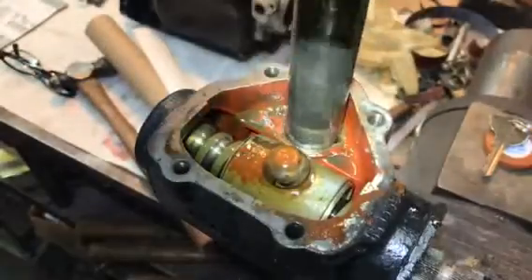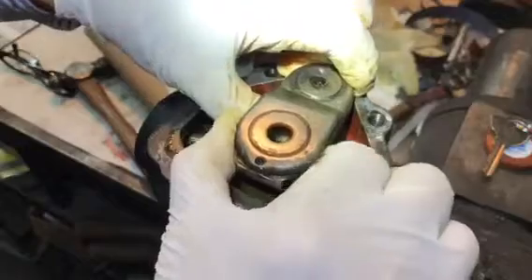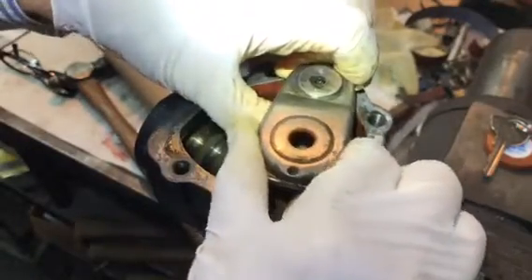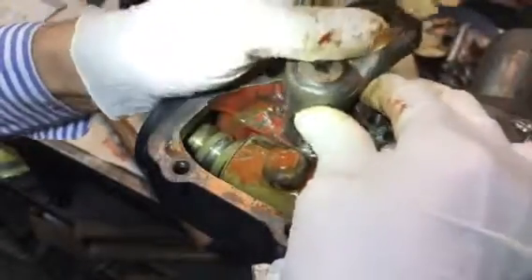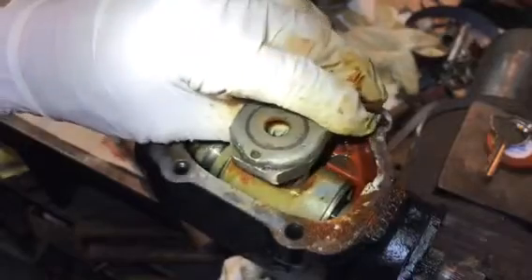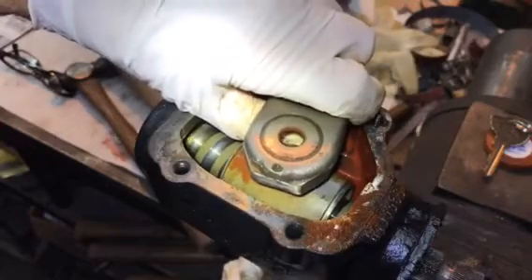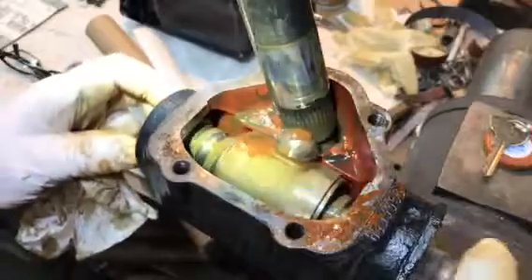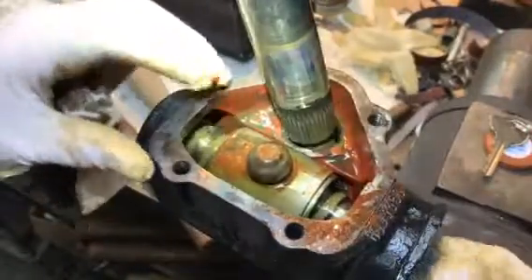That's more like it — that's what I'm used to. Why was that thing so stiff coming out? Checking for play. Just feels like normal wear. I'll be able to tell better if we can get the oil out of it, so I'm going to let that just drain like that. And we'll get the recirculating worm out, get it cleaned up, see what we got, and rebuild it.